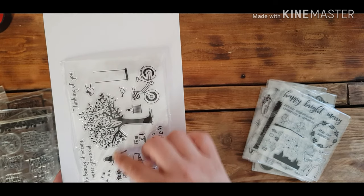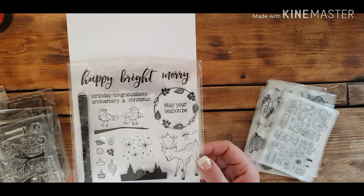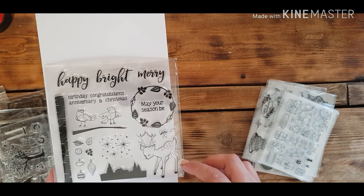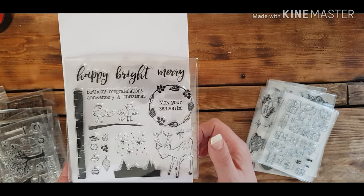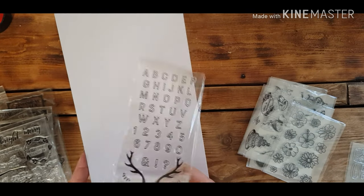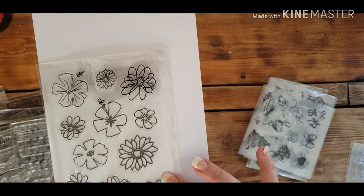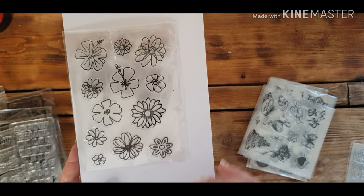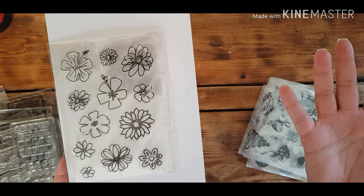That tree sheet gives you different options — you could put yourself in the tree on the swing, for example. Then you've got a Christmassy one with a little deer — very Bambi-like, which reminds me of Babycham for those old enough to remember it. Then there are letters and numbers and some little stag horns. There are also these flowers, which are right up my street — the style I would naturally go to, and they'd lend themselves really well to painting or colouring in, especially on writing paper.